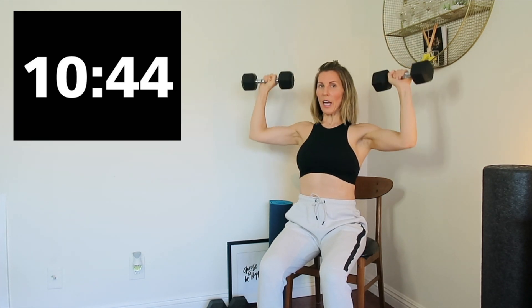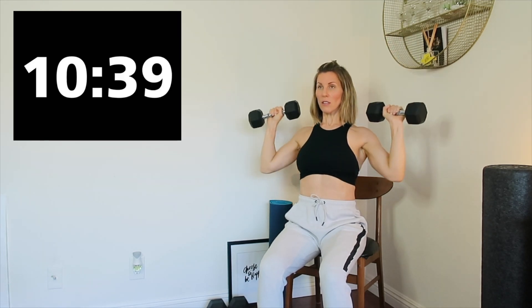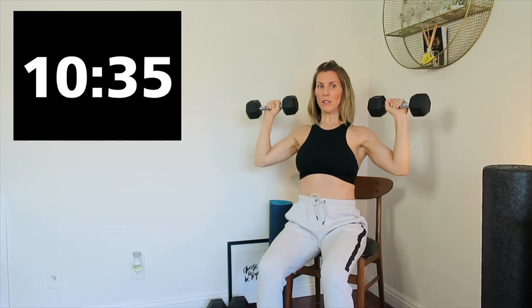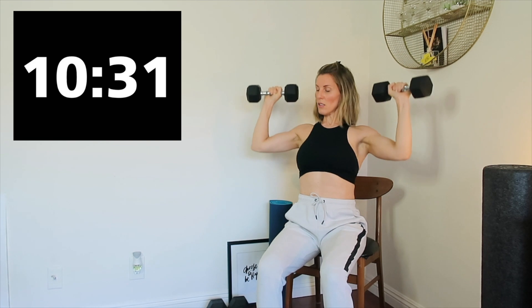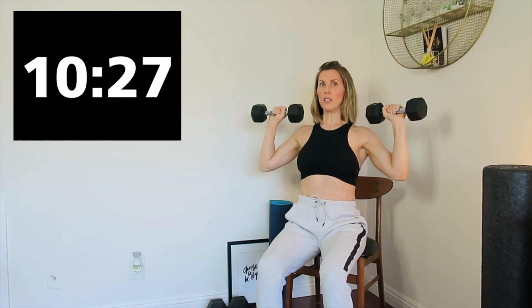Abs tight. Sit tall — that's great. Three, two, one. It's nice and slow.